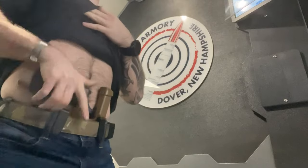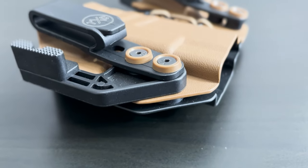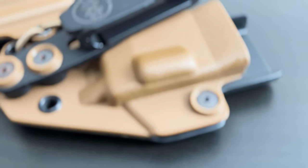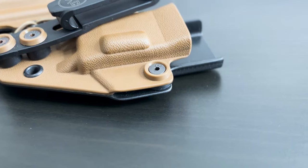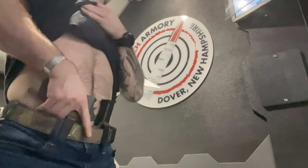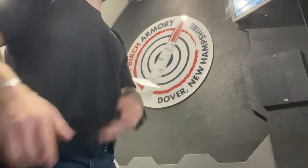For construction, I find this holster to be well made — the polymer feels pretty durable. However, the retention screws are also what hold on the belt clips and the concealment claw. I find that these screws often get loose, forcing me to tighten them down a lot, but this causes the retention strength to be way too high, so I have to really yank the gun out.